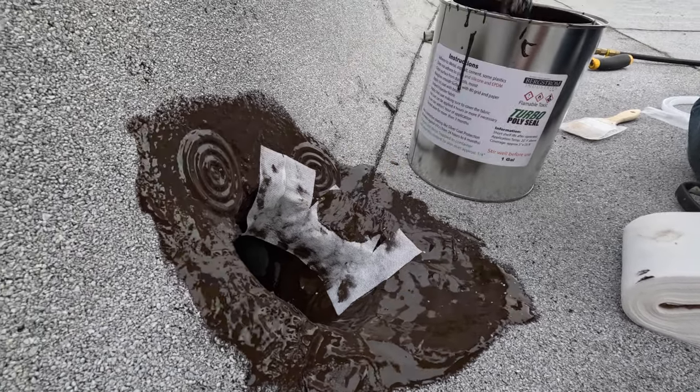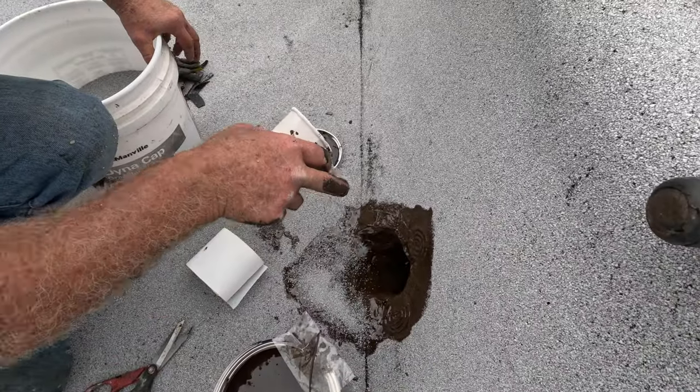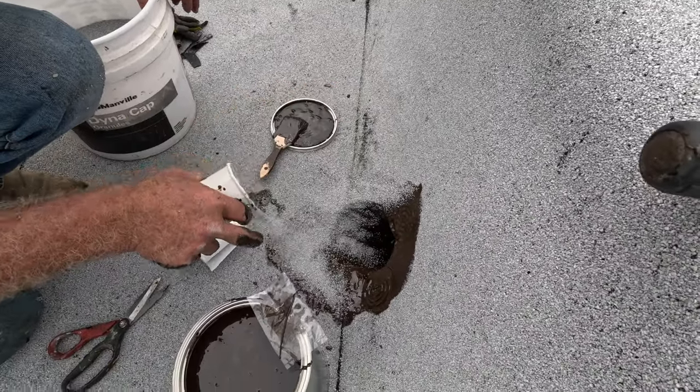Even my grandma could do this. These are the granules, the same as the roof - you sprinkle that on, and voila.